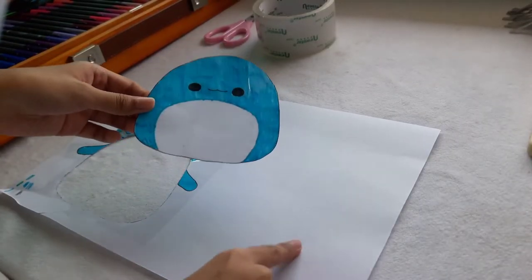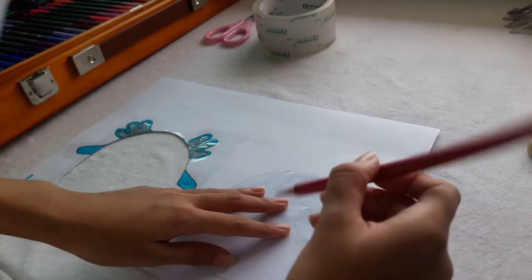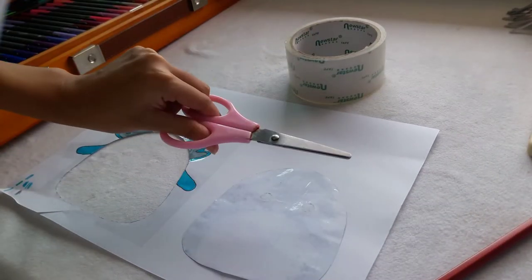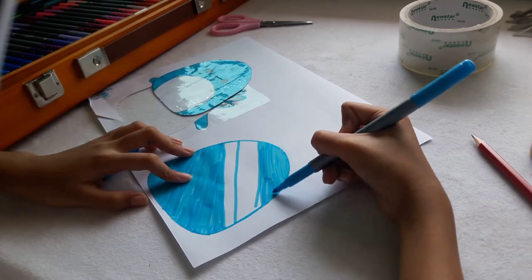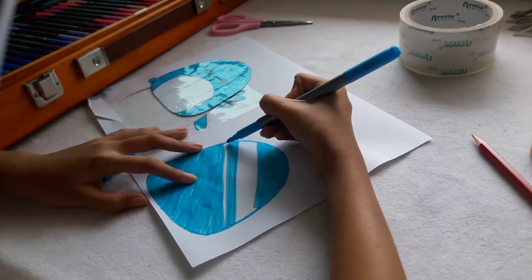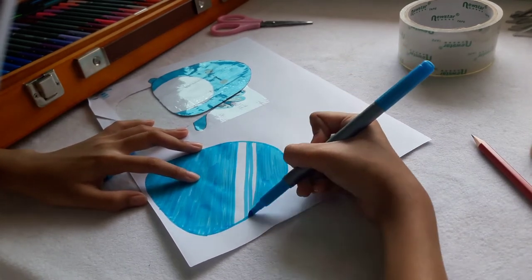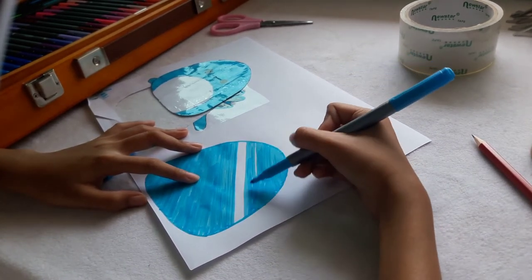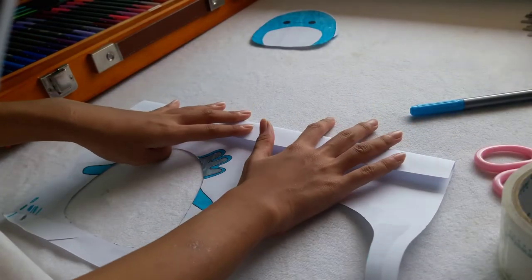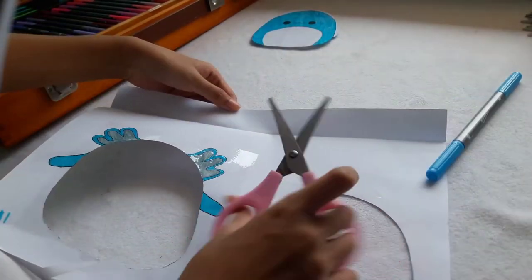Now that we cut it out, you want to flip it and trace it with your pencil, then color it, put tape on it, and cut it out. Then you just want to fold a piece of paper, color it in, put tape on it, and cut it out.